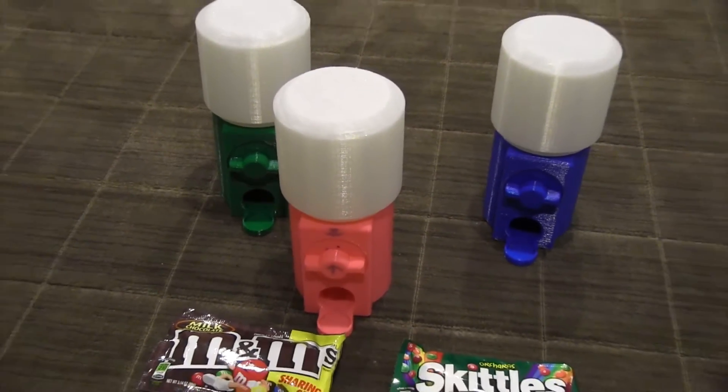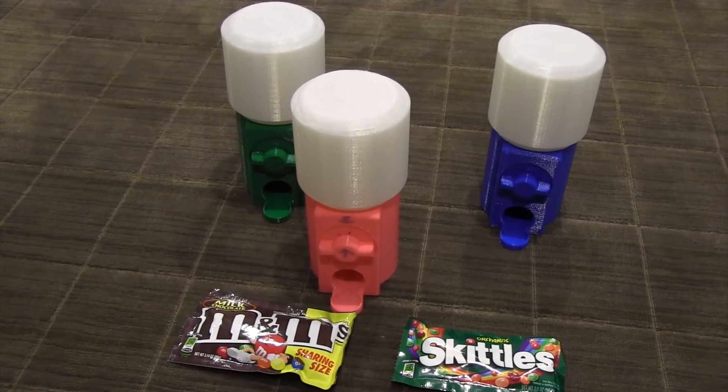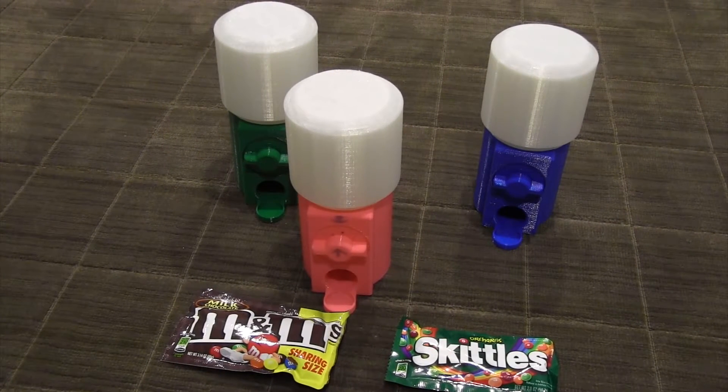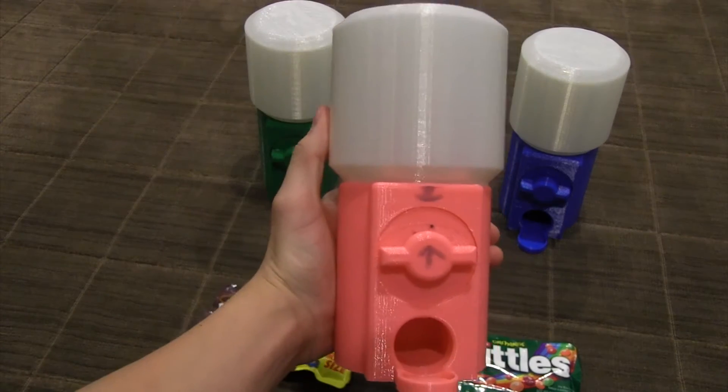Hey guys, it's Xtreme3D, and in this video I'm going to be showing you how I designed and built this fully 3D printed candy dispenser. Stay tuned for more.